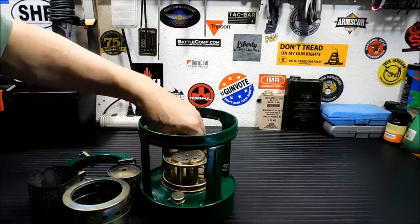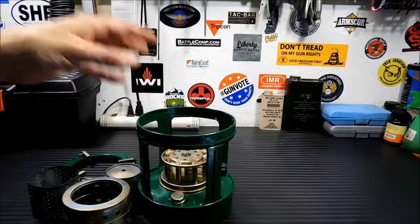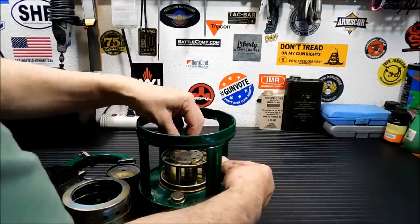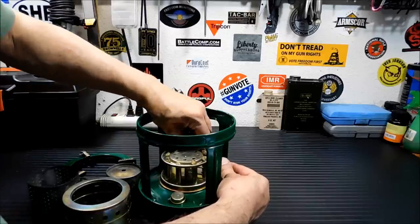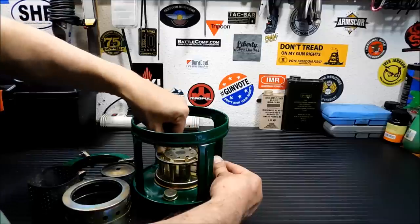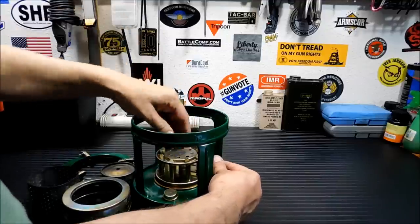One thing I'm going to do here on camera is make them even, because I found that when they're not even, the burn can be really funky — the slightest little bit of unevenness in these wicks can give you a hot spot on one side of the stove and not the other. So they're about even now.